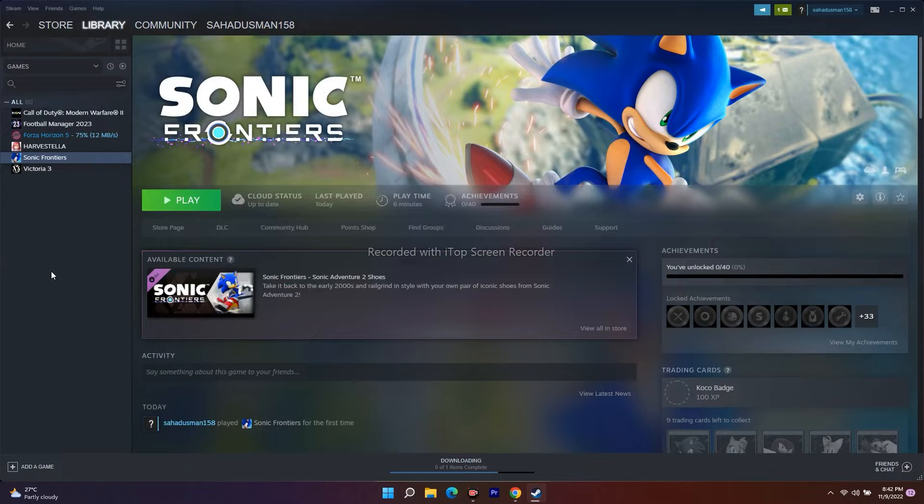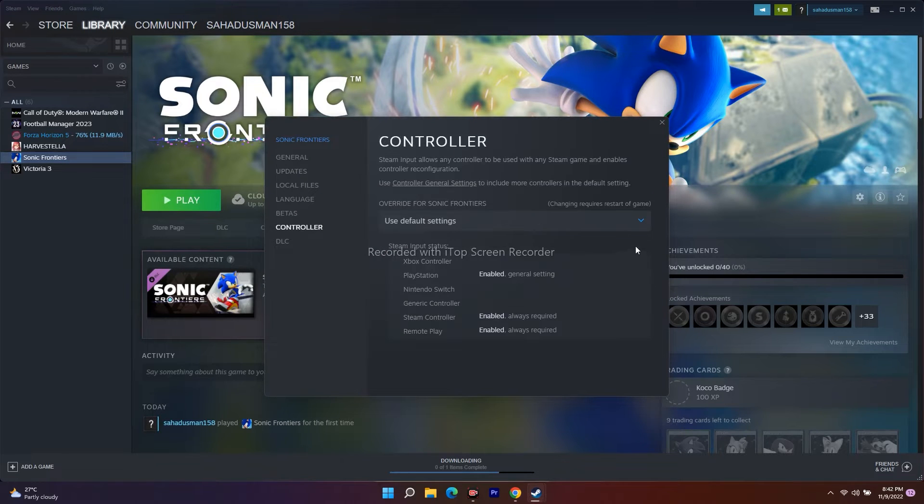The next fix is to enable or disable Steam Input. Go to your Steam library, right-click the game, and go to Properties. From there, click on Controller. You'll see the override for Sonic Frontiers is set to 'Use Default Setting.' Change this to 'Enable Steam Input' and try launching the game — most probably this will fix it. If it's still not working, change it to 'Disable Steam Input.' If neither works, revert to 'Use Default Setting.'